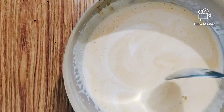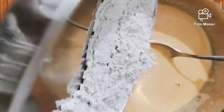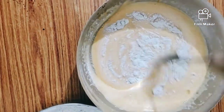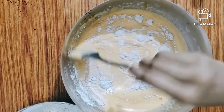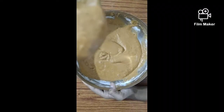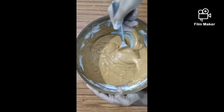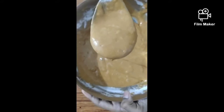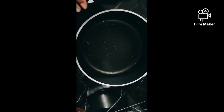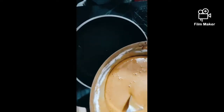Now we need to add dry ingredients to the dry ingredients. I am going to put some oil in the pot and add a little oil to it.